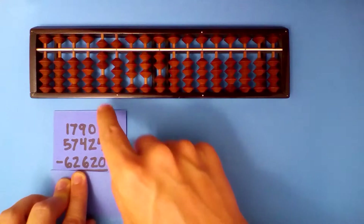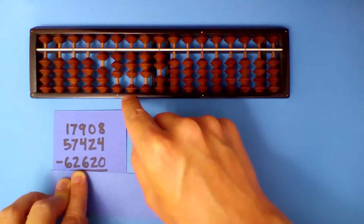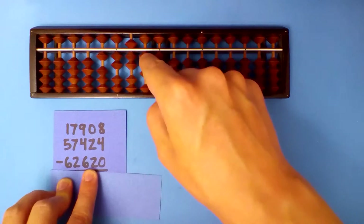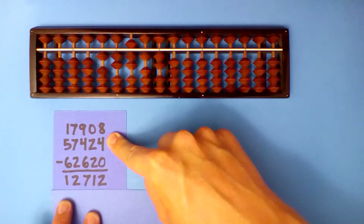Subtract this last number. 7 minus 6 is 1. 5 minus 2 is 3. 3 minus 6: borrow and add 4. 3 minus 2 is 1. 2 minus 0 is 0. Our answer: 12,712.